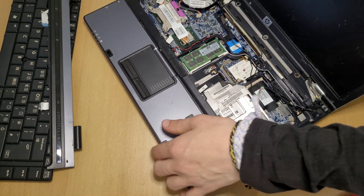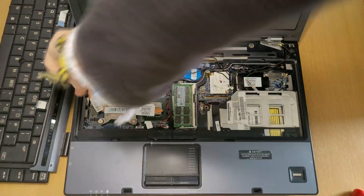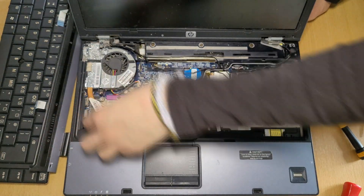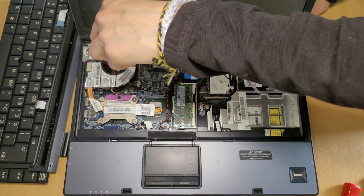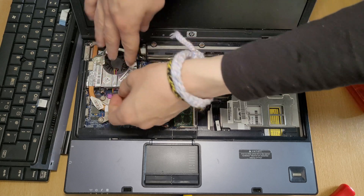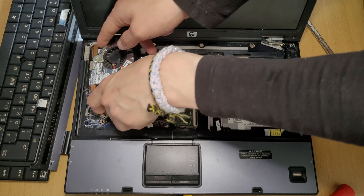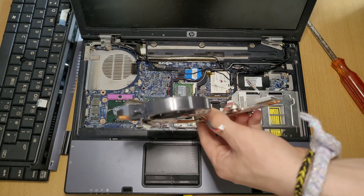To replace the complete fan assembly, remove the screws. Now take out this cable right here, and then the whole fan assembly should just come right out. It takes a bit of weird angling but it should come right out.